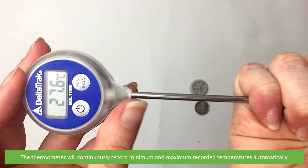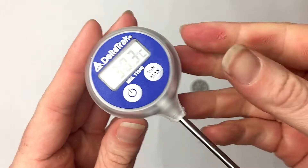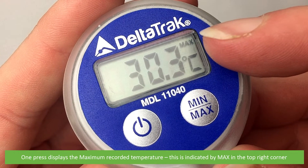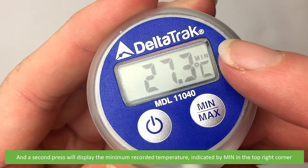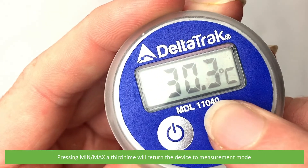The thermometer will continuously record minimum and maximum temperatures automatically. To view the minimum and maximum recorded temperatures, press the min-max button. One press displays the maximum recorded temperature, indicated by 'max' in the top right corner. A second press will display the minimum recorded temperature value, indicated by 'min' in the top right corner. Pressing min-max a third time will return the device to measurement mode.